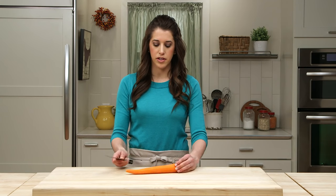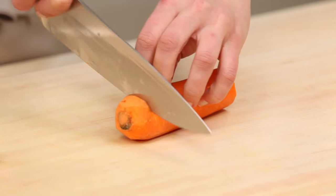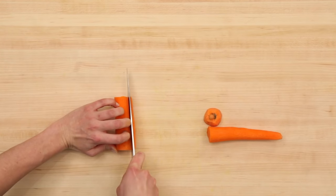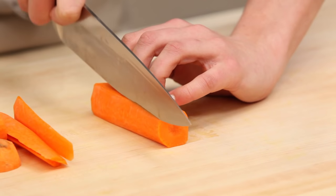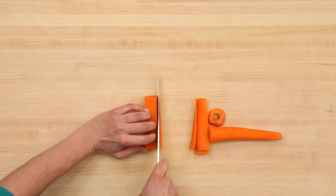Because I'm using a larger carrot, the first thing I'm going to do is cut it in half. Trim off the root end of this carrot. Next, we're going to square it off by taking off each of the sides. Any of the scraps left over from squaring off the carrot can be used in a stock.